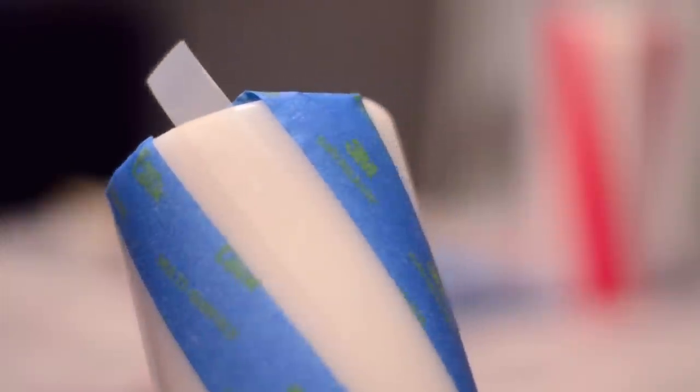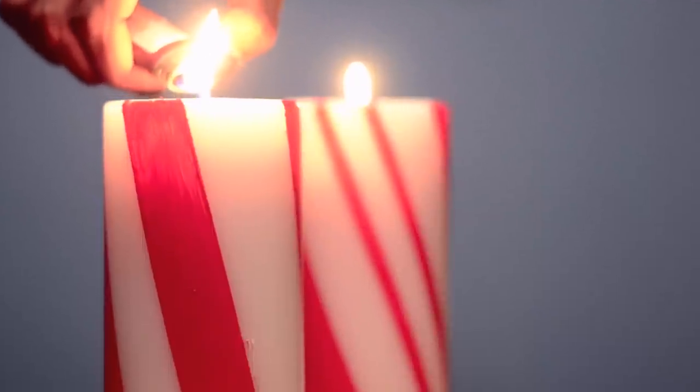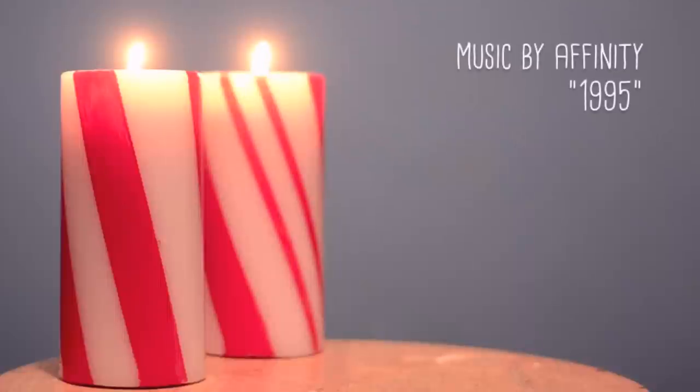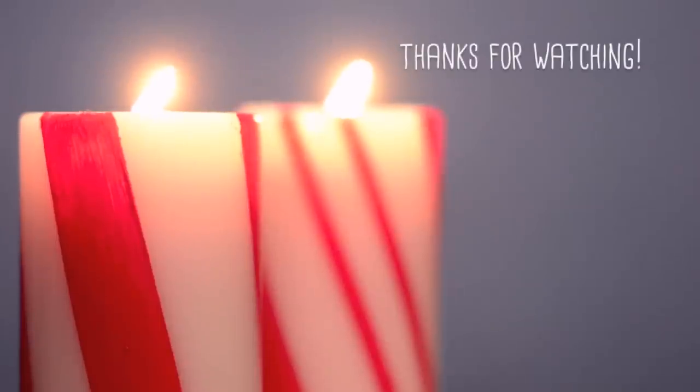The last thing I did was make another candle with alternating thin and thick stripes, and I did that by using scotch tape to create the thinner lines. And that's how I created my peppermint stick candles! I hope you enjoyed this tutorial. You can follow me on Instagram for sneak peeks of what I'm working on next, and as always, thanks for watching.